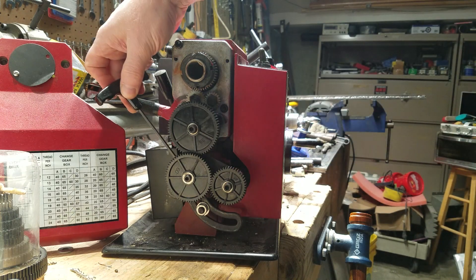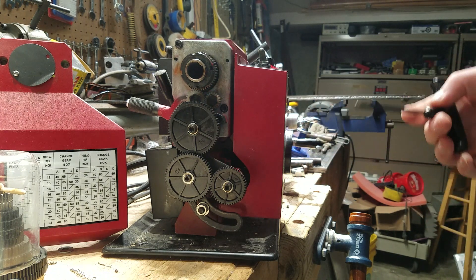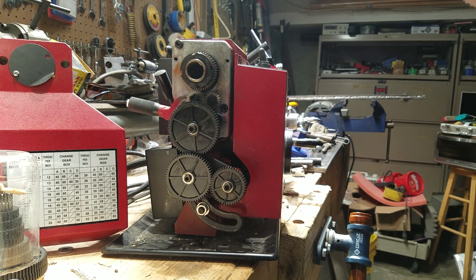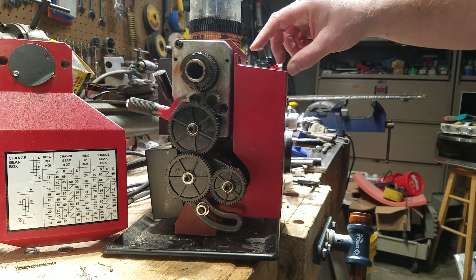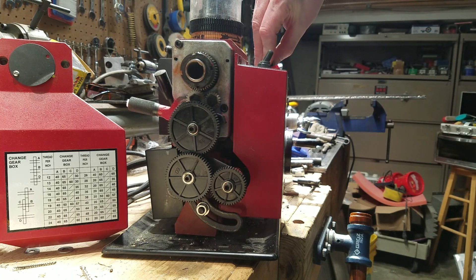D connects directly to the lead screw. Sometimes you have to undo this bolt here — and there's another one on the back — to get everything meshed together correctly. It gives you some adjustment, but not sufficient adjustment for every combination of gears those calculators give you. Let's switch it on, put it in the forward position, and watch it turn.